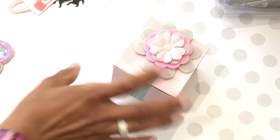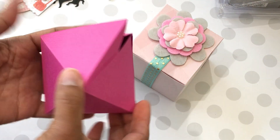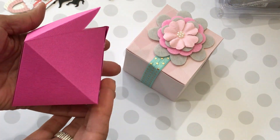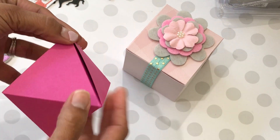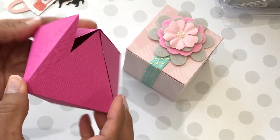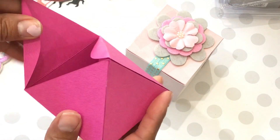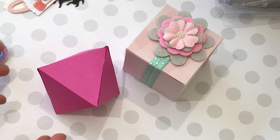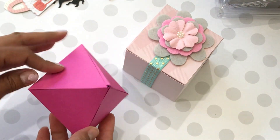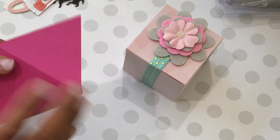This is what that diamond die looks like cut out — it's a great size. I'm not really sure what I'm going to do with it yet, but you could put something inside it as a little gift. Anyway, that is my online haul share for you guys! Check the description box below if you want more information on what I shared today.